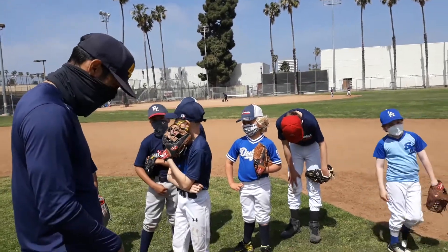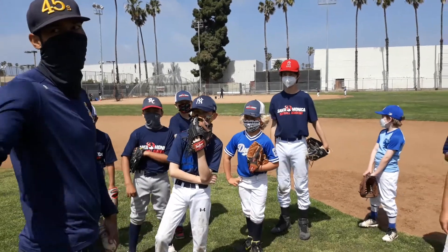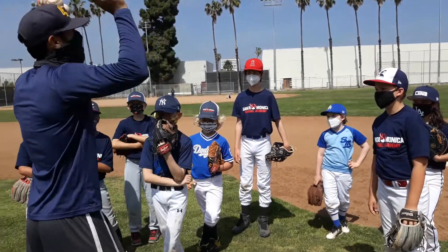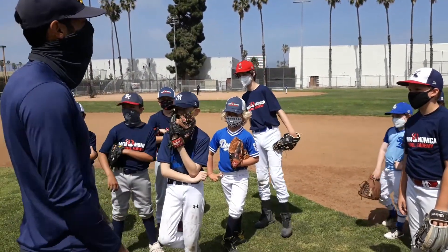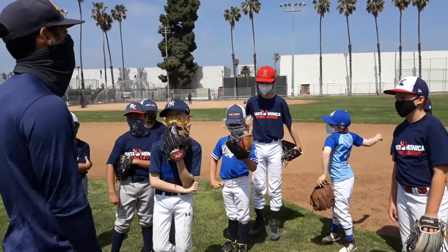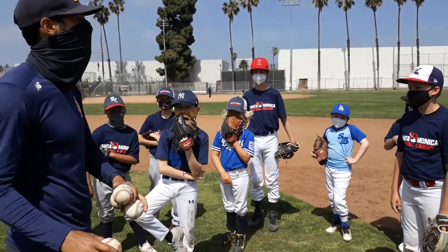He'd be in scoring position, and we don't want him in scoring position. We picked the guy off at first base — why are we going to run him to second and give him the chance? What if we bobble it? What if the umpire calls him safe? Maybe he didn't even see the play. We don't want to give him the chance to get to second. So we always want to run him back to where he came.